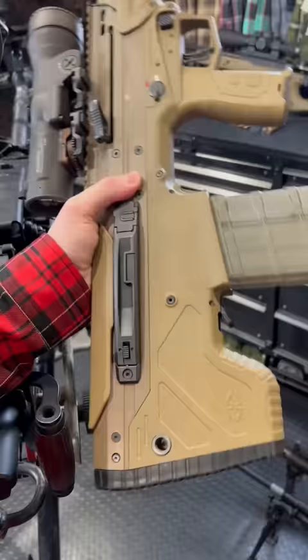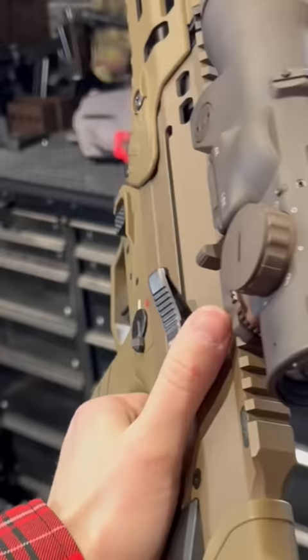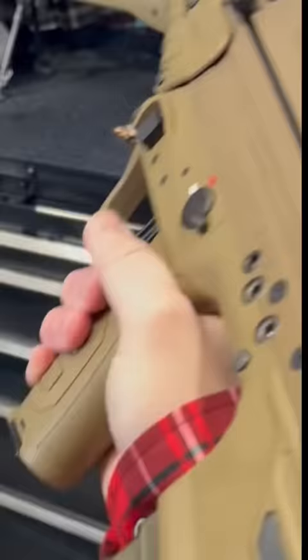We got dual folding charging handles here and you can lock them up. We've got mag release down here — these are not 30s. With this little lock here, you can give it the old little HK nudge and she locks home, which is super fun.